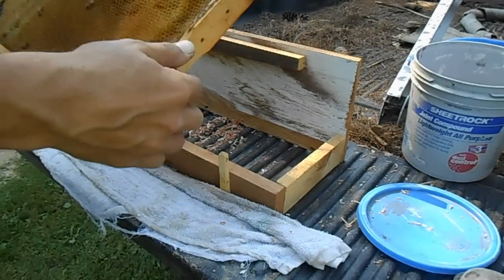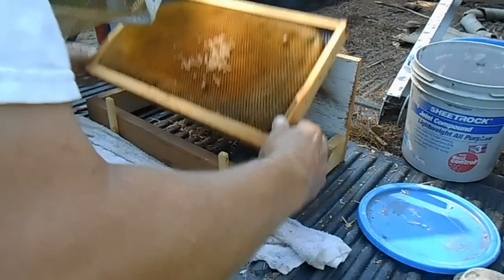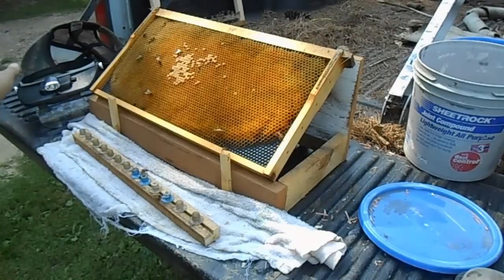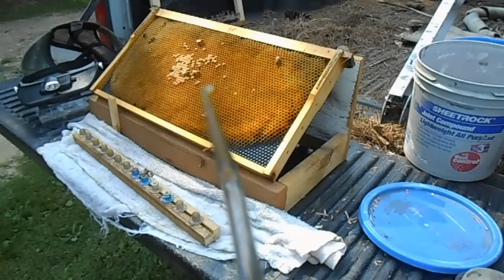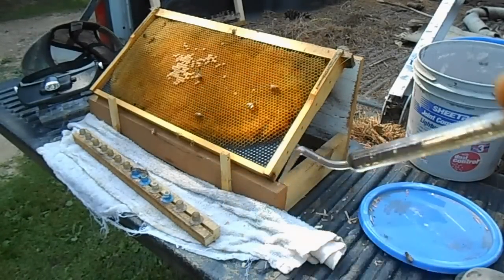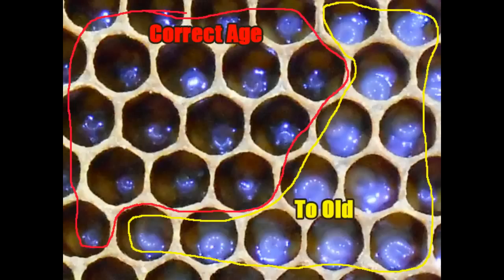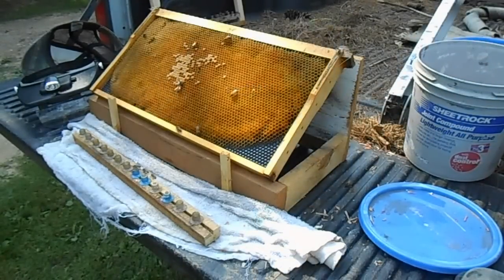What you see here is a frame stand which I have made. It holds the frame at an angle so I'm able to see down inside the cells and pull up the larvae. The tools I will be using to graft today: the JZBZ tool, which has a slight hook on the end. What you do is get that down under the larvae — the age you want is going to be shaped like a comma. You take that little hook, hook that larva up, and lift it.